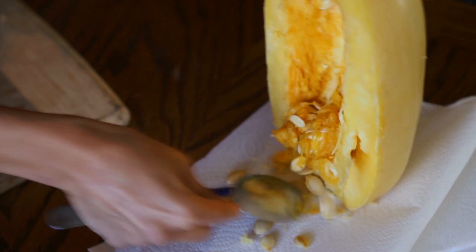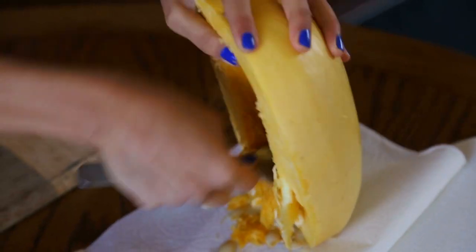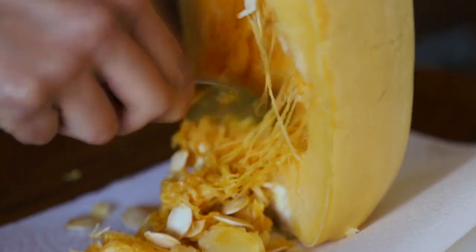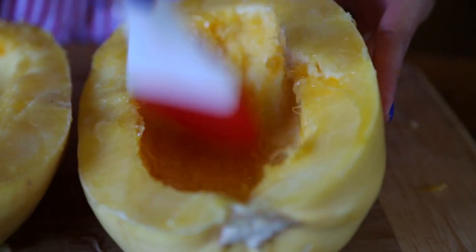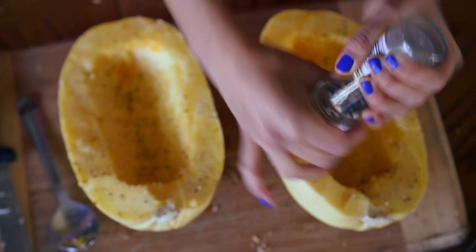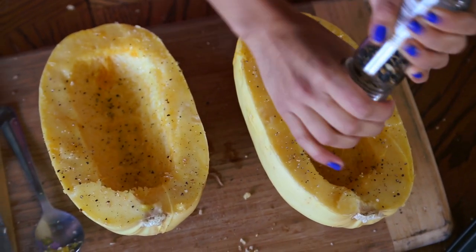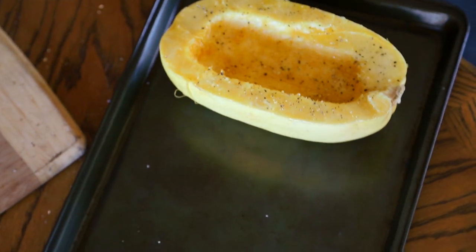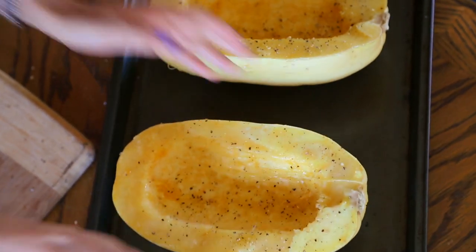Once it's cut in half, we'll take away its seeds and pulp. You can do this with a spoon, your hands, or even some scissors. Next, we'll brush the surface with olive oil. And then we'll season it with a little bit of salt and pepper. We'll place it side up on a cookie pan and bake it for 40 minutes or until it's soft.